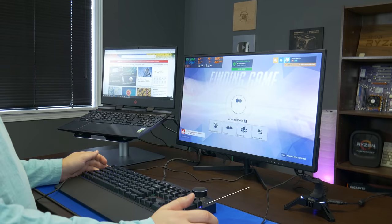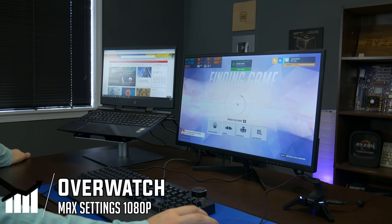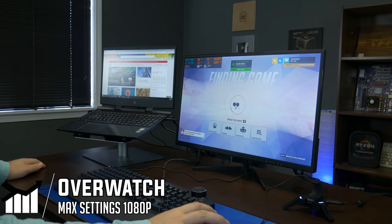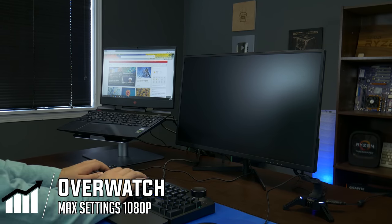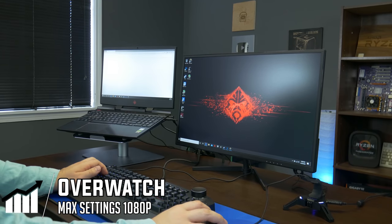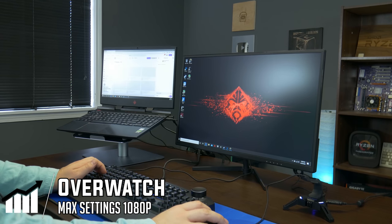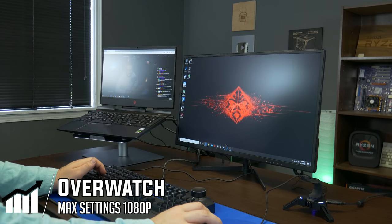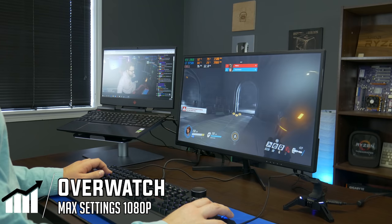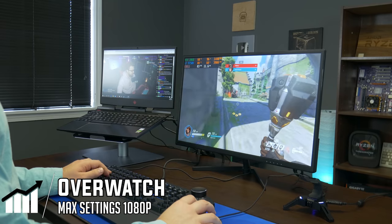The next game we're going to be testing is Overwatch, and we are running this on ultra settings. Again, this isn't a dedicated benchmarking video — we're mainly just showing how the setup works. So we'll go over to twitch.tv/toastybros, which you should definitely check out — it's an awesome place to watch live streams. We'll pull up a past live stream and have it play in the background while we play a game. We are getting a little bit lower FPS numbers because of having other things open in the background, but that is kind of to be expected.